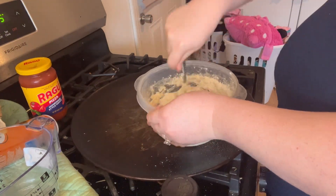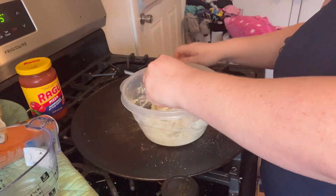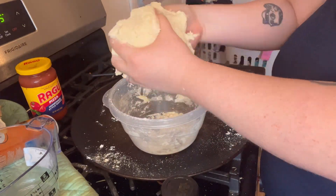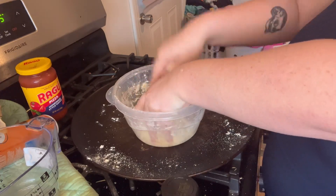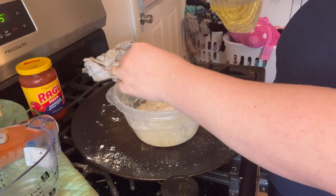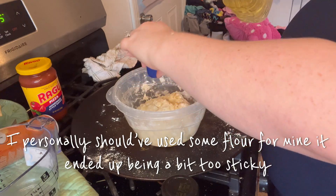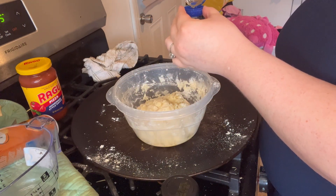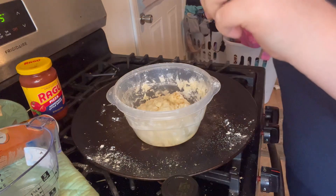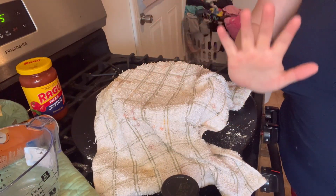Mix it all up — you can use a fork like I did, or go in with your hands. I highly recommend that if your dough ends up being a little sticky, add a little self-rising flour or any flour you have. It even says on the packet that if the dough is too sticky you can add one to two tablespoons of oil. Now add a few capfuls of oil on top and cover it to let it rest for five minutes.